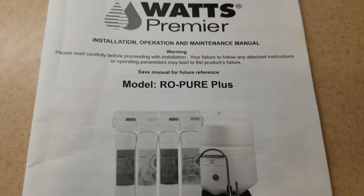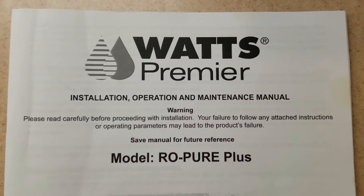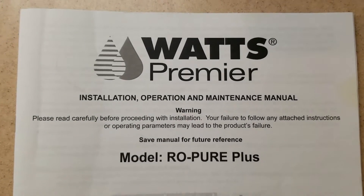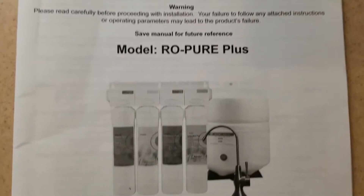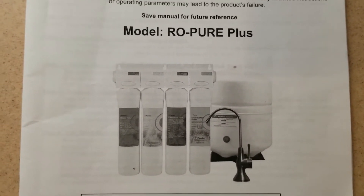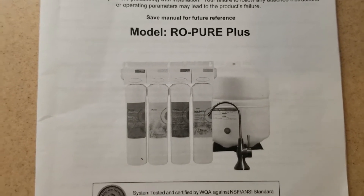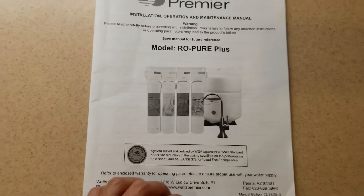Hey guys, today I'm going to show you how to modify a water purification system that I got from Costco. It's the Watts Premier Reverse Osmosis Pure Plus purification system. It comes with four filters, a tank, and a water drinking faucet.